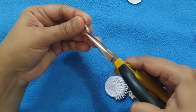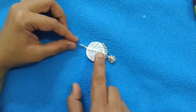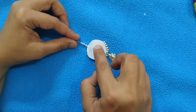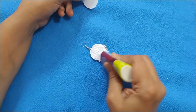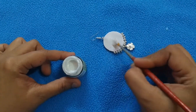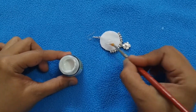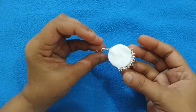Paste the ear hook along with the balls, then take one more piece of canvas sheet and paste it there. Apply glue and paste one more piece here. After it dries, paint the back side of the earring with silver metallic paint — it will give a complete look to the earring. After it dries, it looks like this.